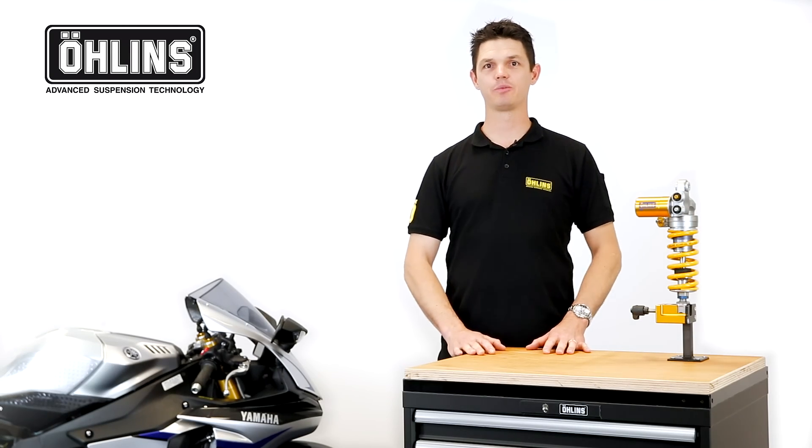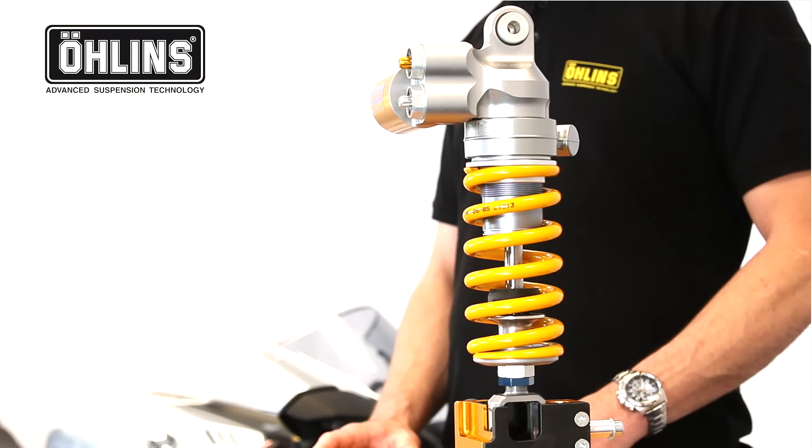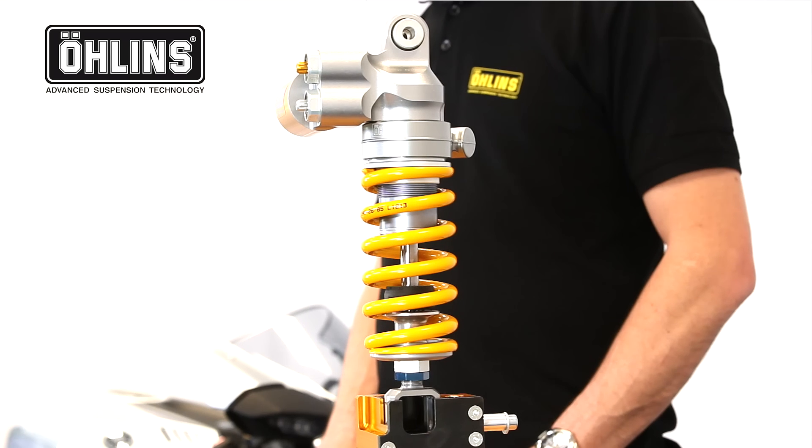Hi, and welcome to Aline's product educational video. My name is Byron Draper, Product Specialist for the Motorcycle, Road and Track division. The initials TTX have become synonymous with Erlens, but what is TTX and how does it work?